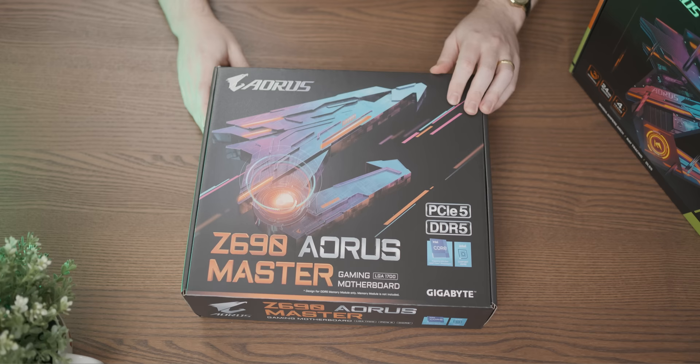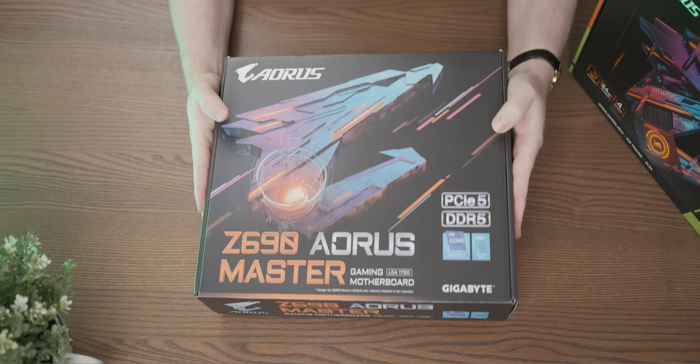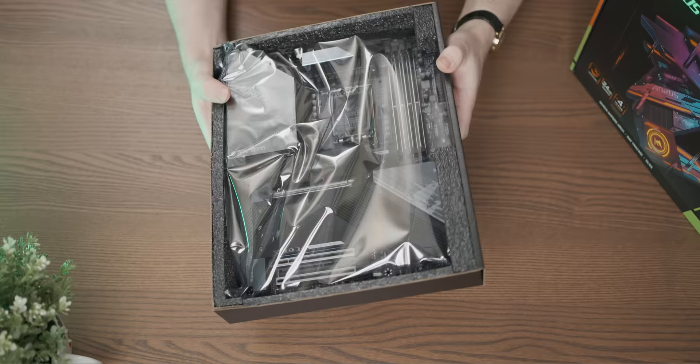Gigabyte also sent over a fancy Z690 motherboard, the Aorus Master, presumably because the graphics card won't associate with riffraff motherboards. This is by far the heaviest motherboard box I've ever picked up - I guess it's hewn from depleted uranium. It is really heavy, at least double the weight of a normal motherboard.